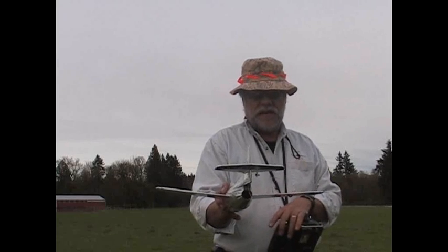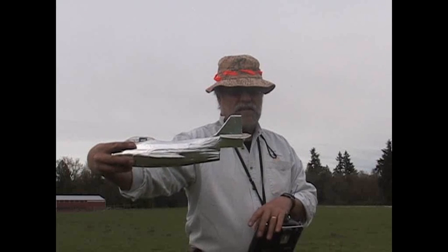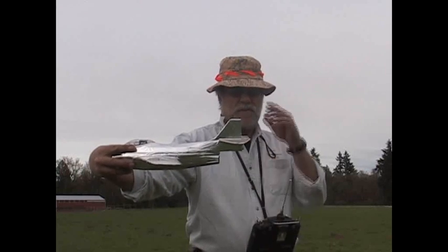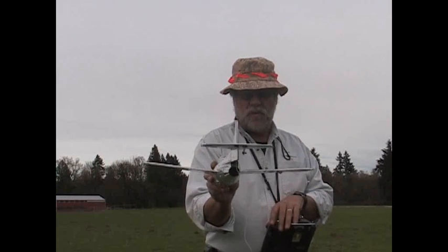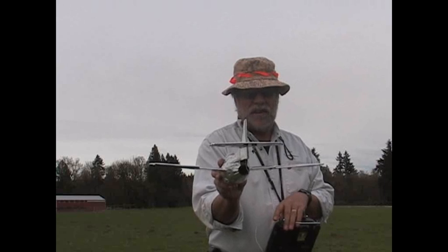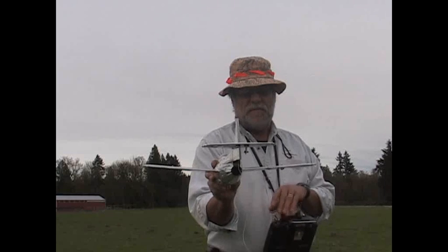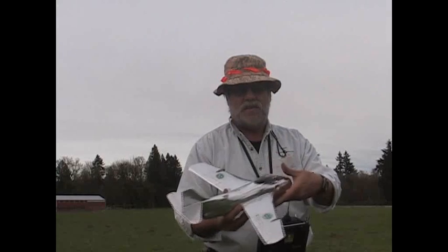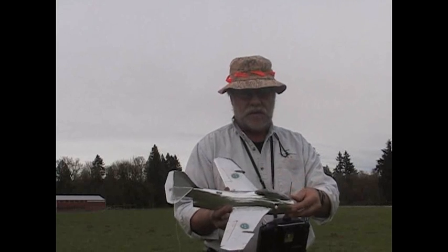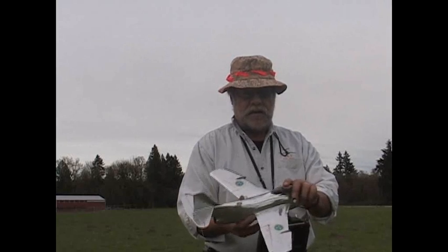We'll test the throws. On the elevator I have about five millimeters of throw. On the ailerons I don't have very much throw at all — about three millimeters either side — and I don't need very much. I've got some exponential built in. With an EDF like this you don't want to be making very tight turns anyway; you want gentle turns to keep your airspeed up.